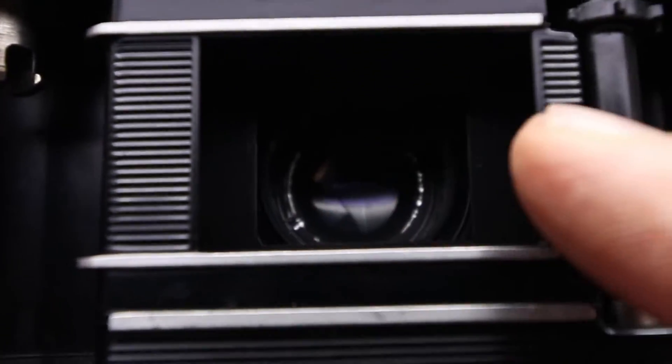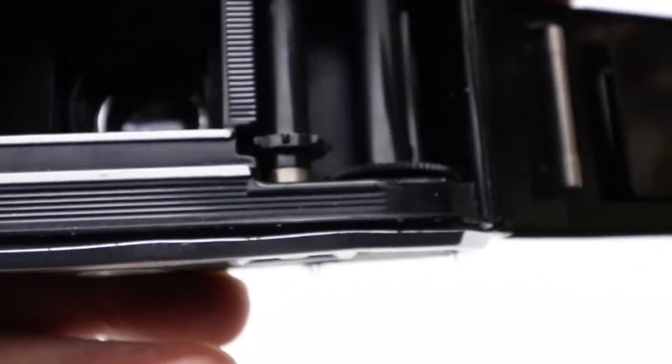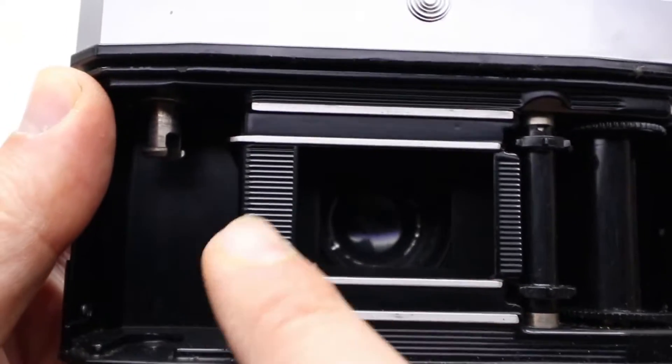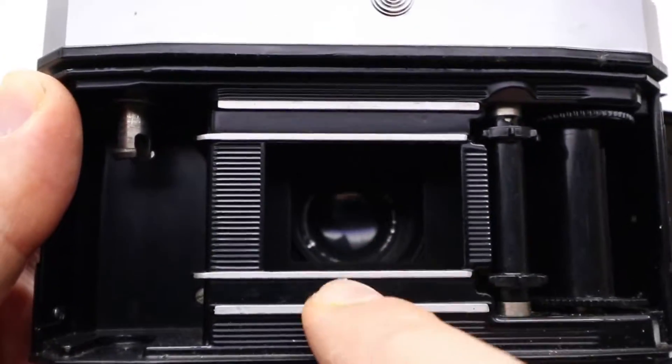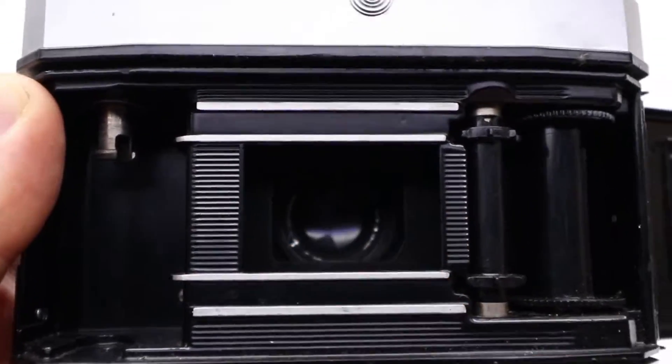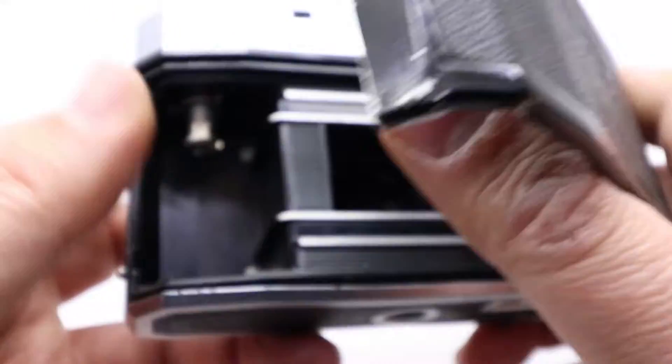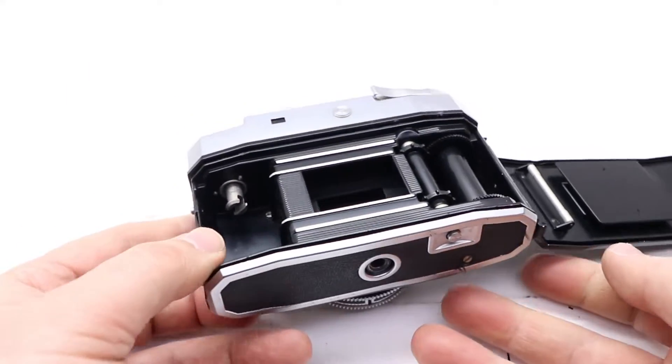The door is open. In the previous camera there was a door up here — when the blades opened, the door would close. Now they don't need that anymore. So, are we going to try to put the film in? Yeah, why not!